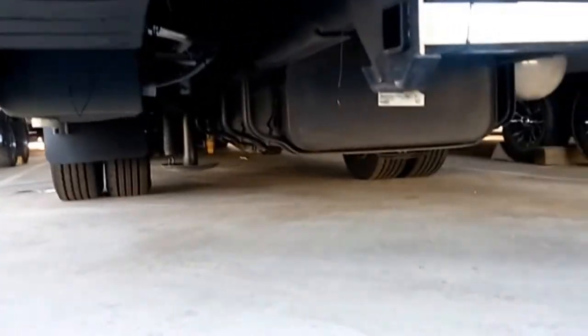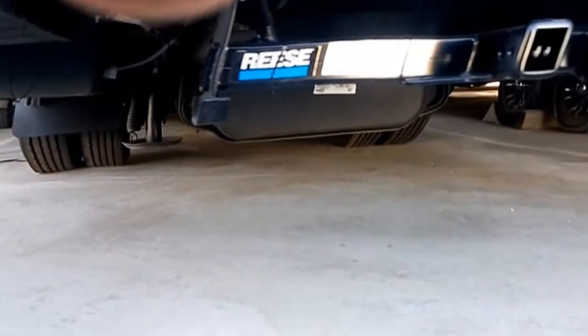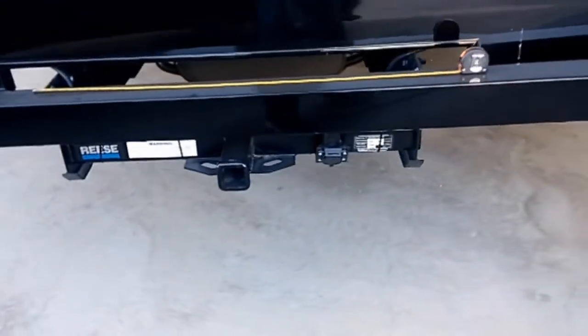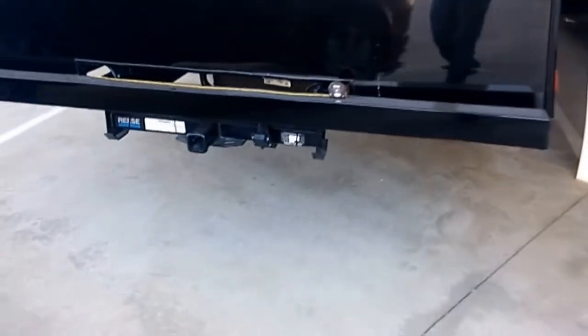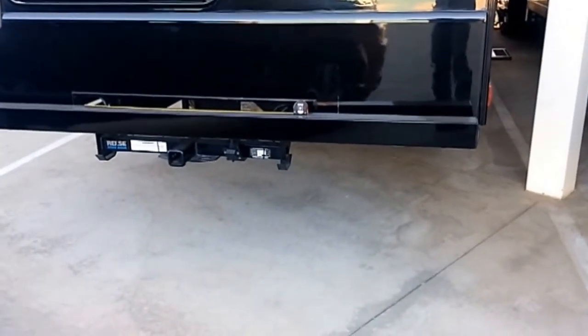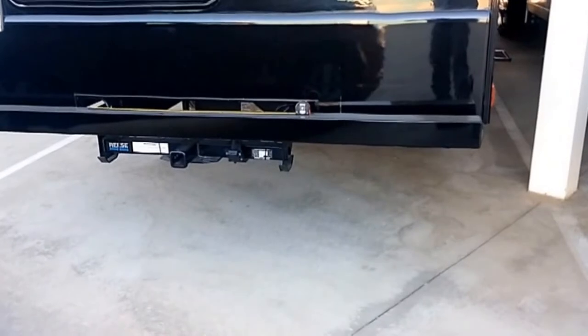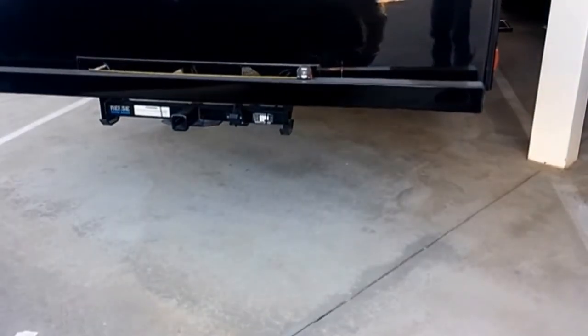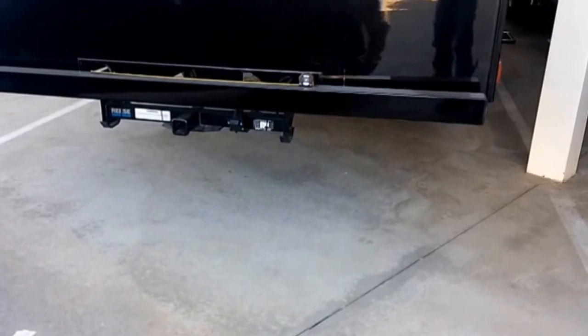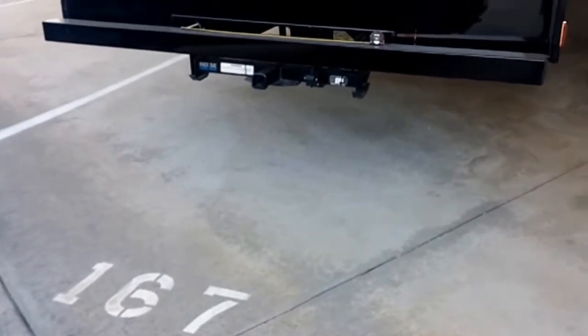I've checked out other motor homes — the high-end diesels in the storage area here — and that's how they have it installed. The ultra guard should be a little loose in terms of how it's mounted so it can go over any obstructions like driveways. You don't want it hard-mounted to any point on the frame.